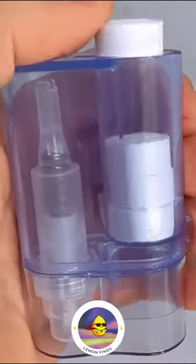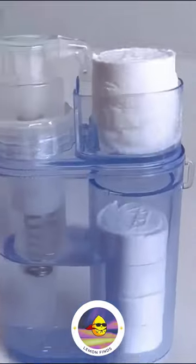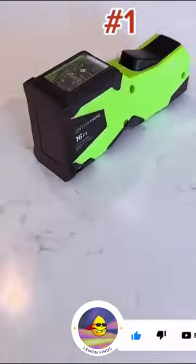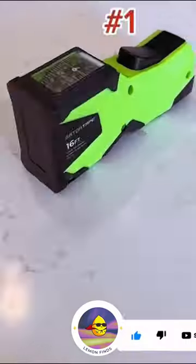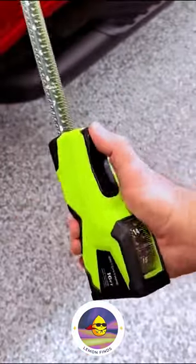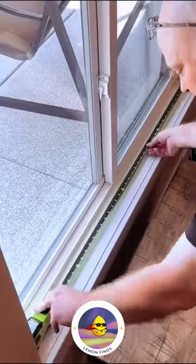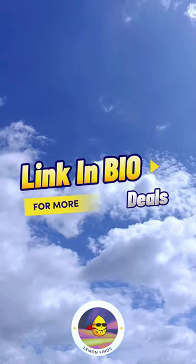A gadget that transforms capsules into water wipes with a few drops, for always-ready soft tissue or toilet paper. And for the DIY enthusiasts, a unique tape measure revolutionizes the way you capture internal dimensions — forget bending and squinting. This tool allows for a straightforward measurement from one end to the other. Link in bio.